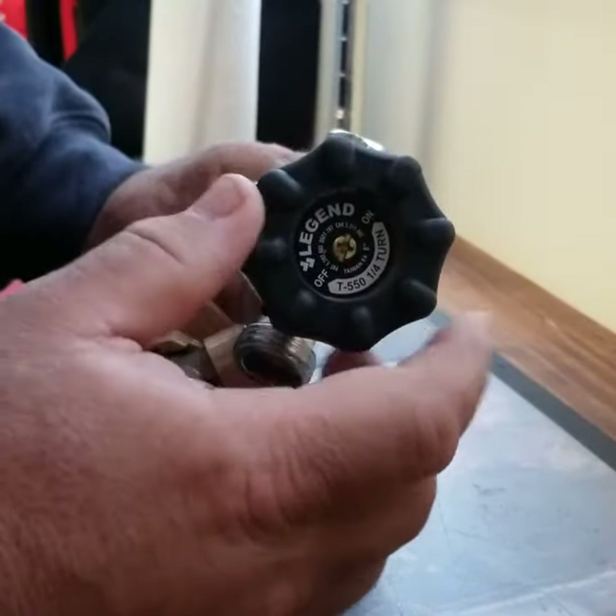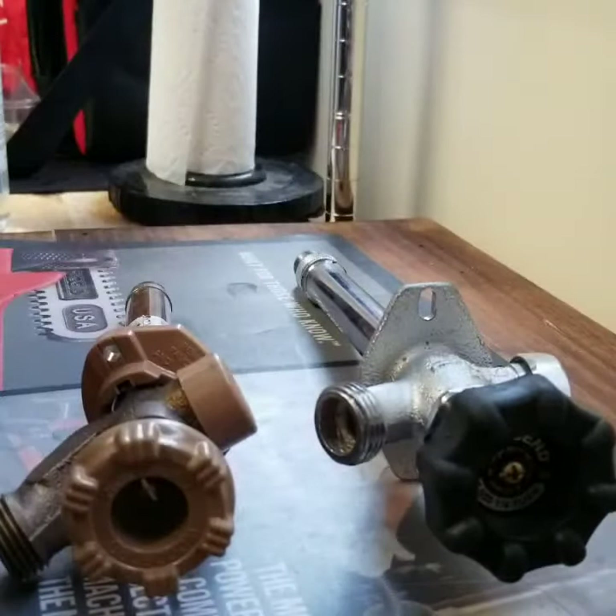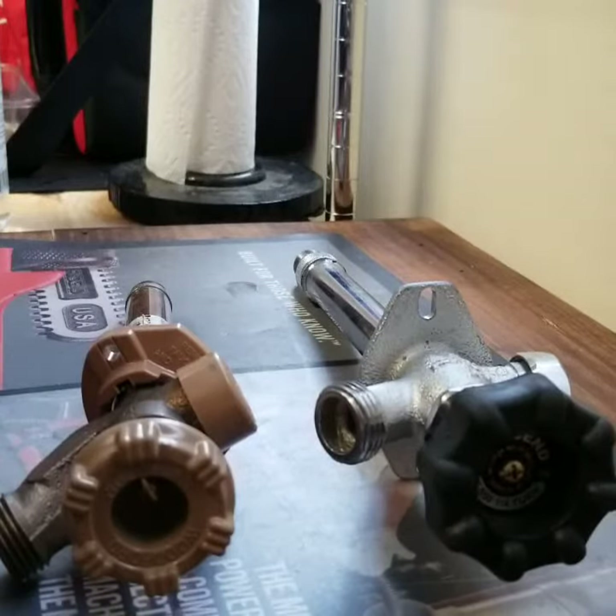It also has a really soft grip handle. So it's a big difference between something that's priced pretty much the same but they're very different. You have a choice, because springtime is really big on hose bibs.